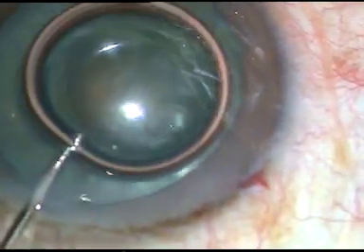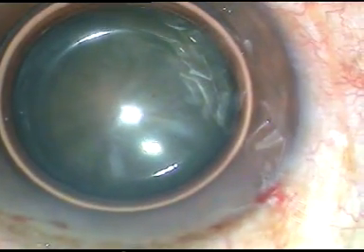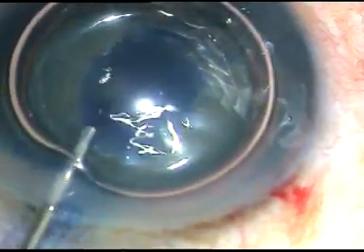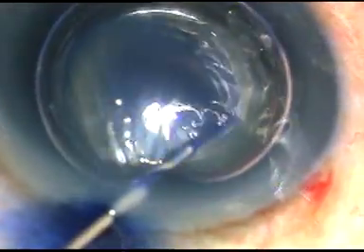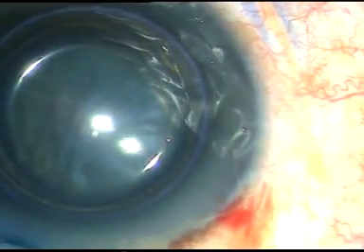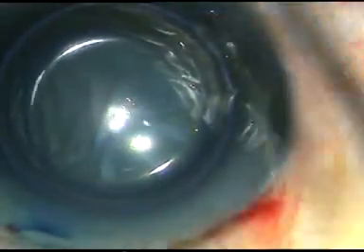Now, this is a big air bubble. And underneath this air bubble, I am injecting trypan blue dye, 0.06%. I don't wait for a long time — after 5-6 seconds, I wash the dye out of the anterior chamber.